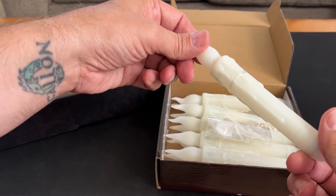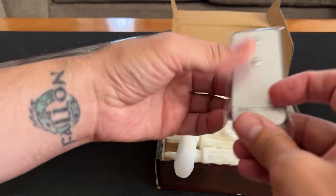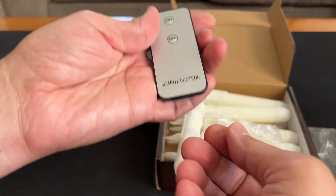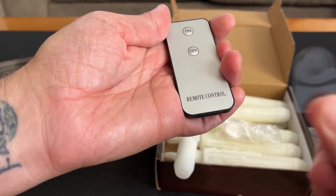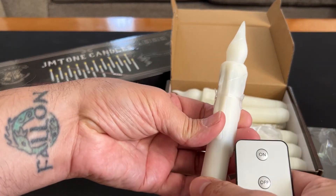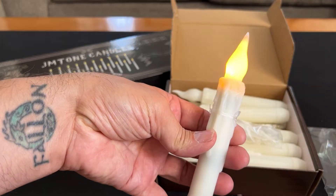These take two AA batteries that are not included. Also, this remote — you pull out the plastic tab. I already put batteries in this one, and that's what it looks like.